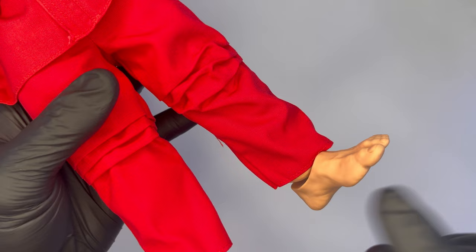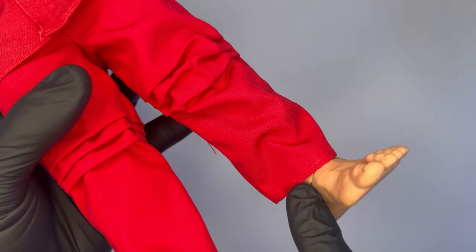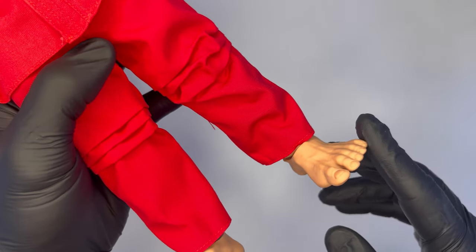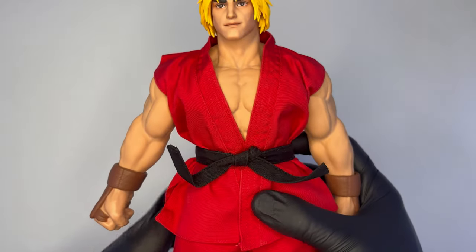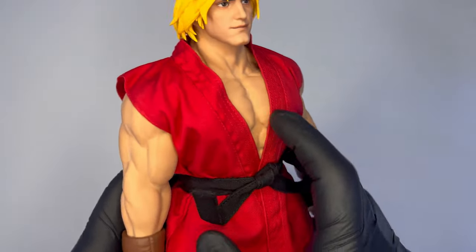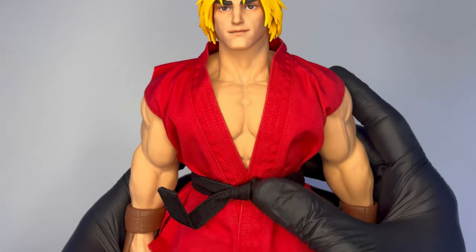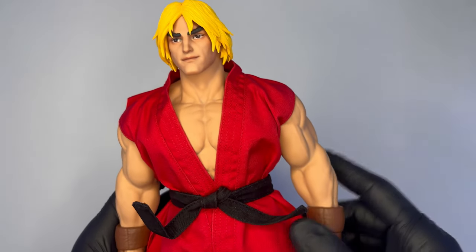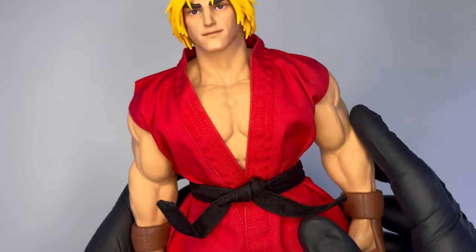Per la caviglia, essendo il piede in plastica attaccato alla gamba con un peg a sfera, può essere liberamente mosso in tutte le direzioni, anche se come dicevo in precedenza rappresenta il punto debole di queste doll, sia per Ryu che per Ken. Per tutto il resto ritengo che le articolazioni siano ottime, adattabili a qualsiasi tipo di posa. Ottimi i miglioramenti anche rispetto a Ryu per quanto riguarda i peg delle mani e dei piedi.